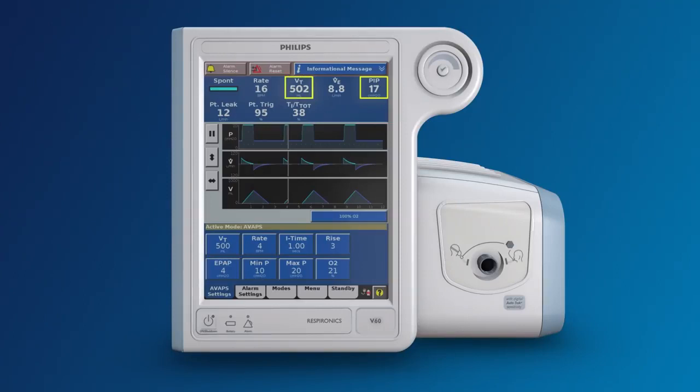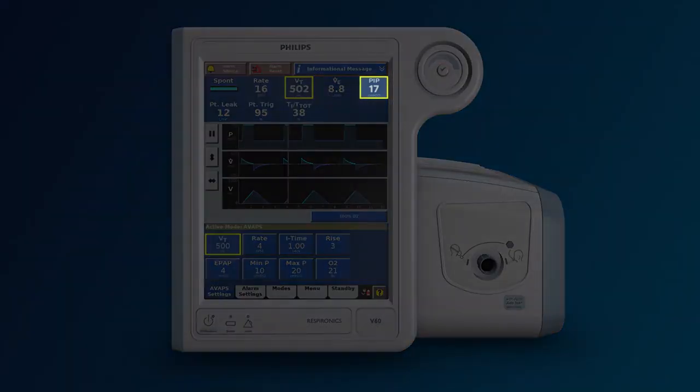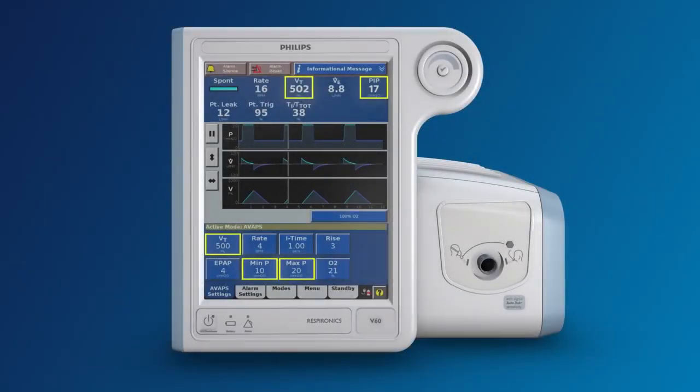It's possible that not all breaths will be close to 500 milliliters like in this example. However, over the course of one minute, the machine will target an average tidal volume of 500 milliliters. And remember, this number isn't fixed like in the ST mode — it can adjust on its own within the specified range to accomplish the goal of volume delivery.